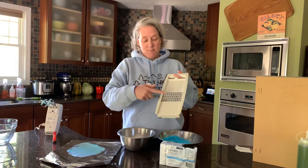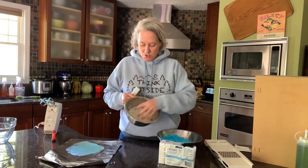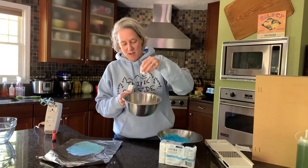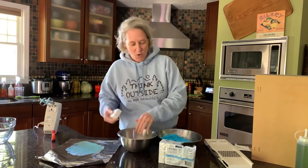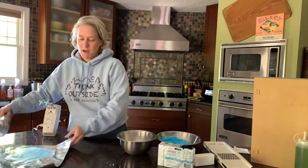Just take a shredder like you would use for cheese and use your bar on there — be careful of your fingertips. It gives you a bowl full of little bits of soap. Then we're going to add a little bit of water and some food coloring to make our paint.